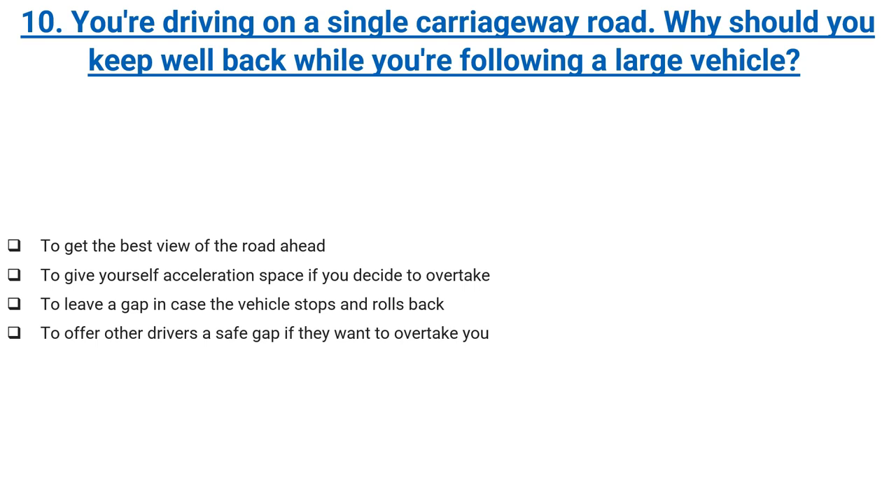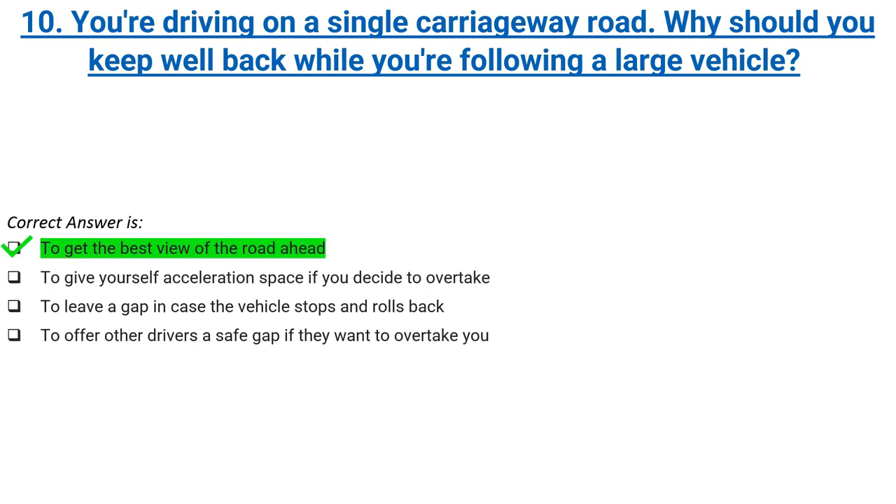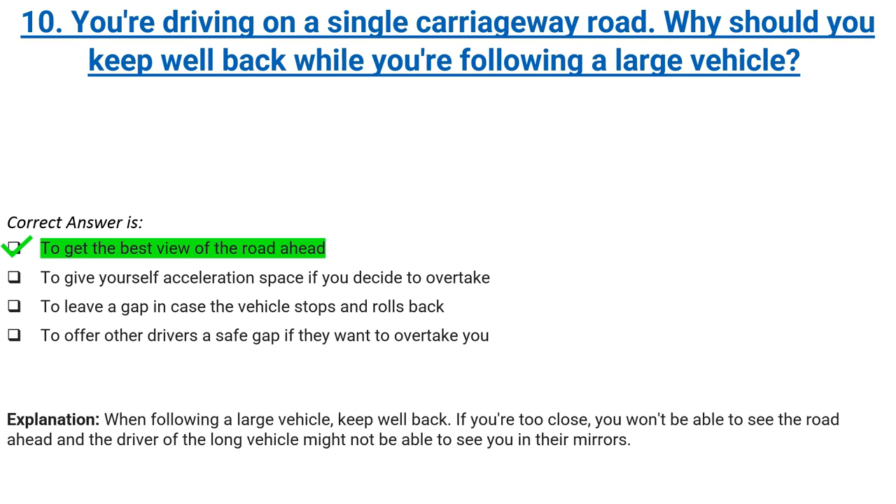You're driving on a single carriageway road. Why should you keep well back while you're following a large vehicle? To get the best view of the road ahead, to give yourself acceleration space if you decide to overtake, to leave a gap in case the vehicle stops and rolls back, or to offer other drivers a safe gap if they want to overtake you. Correct answer: to get the best view of the road ahead. Explanation: when following a large vehicle, keep well back. If you're too close, you won't be able to see the road ahead and the driver of the long vehicle might not be able to see you in their mirrors.